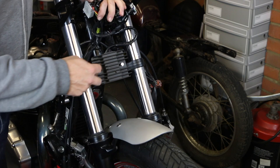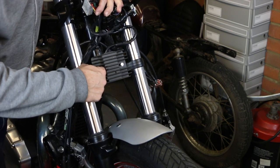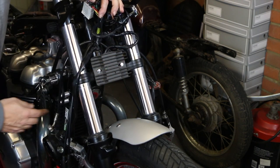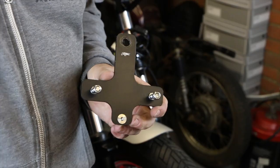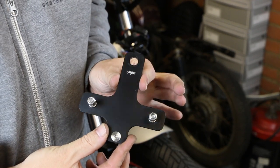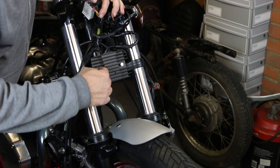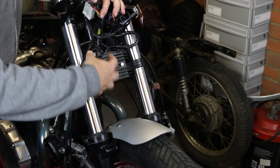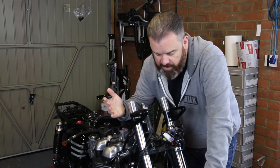Now to relocate this rectifier, you need to undo those two bolts there. The cable is going to feed down and sit behind here, and I've got a Motone mount that sits where the horn is — that will take the horn and the rectifier and move those out there. So for the time being I'm just going to undo those two bolts and get this down and out of the way.